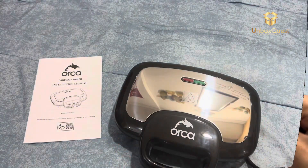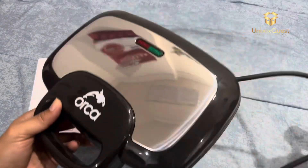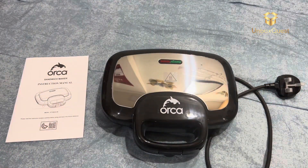Alright guys, take a look at this beauty. The Orca Sandwich Maker is not your average kitchen gadget. It's sleek, it's stylish, and it's ready to take your sandwich game to the next level.